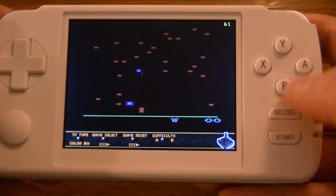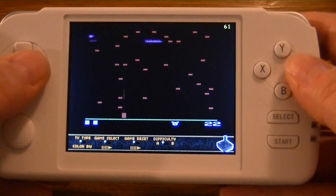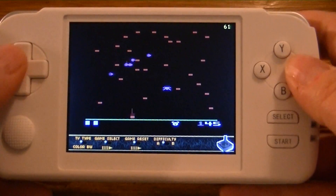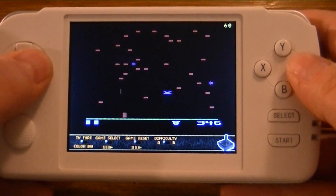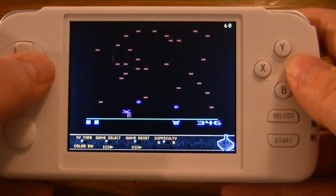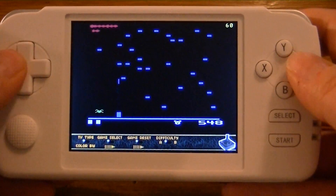Your fire button is just the A button. And as you can see, the Atari 2600 runs nice and smooth in all its flickering glory. It's very hard to play through a viewfinder here, so I'm surprised I didn't die yet.